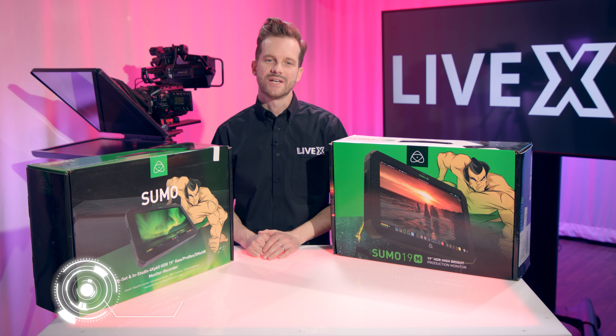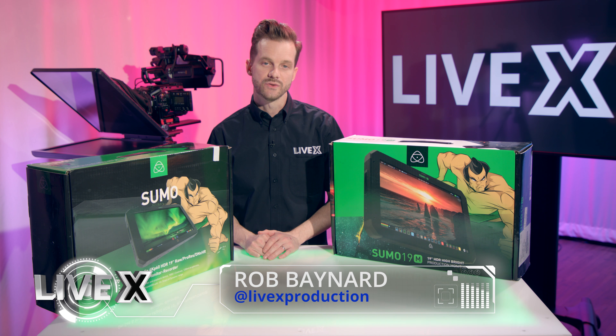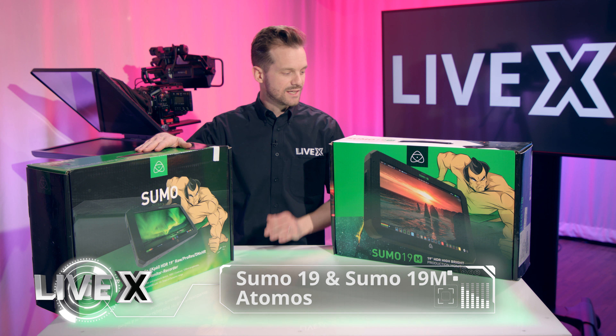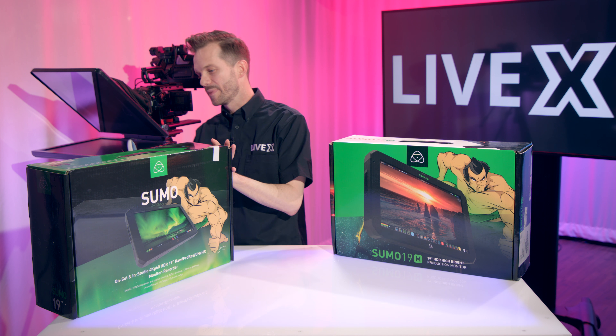Hey guys, Rob Bainard, producer with LiveX here, and today I've got a couple of exciting new products from Atomos. This is the Sumo 19 and the Sumo 19M. Let me dive right into it with another unboxing.